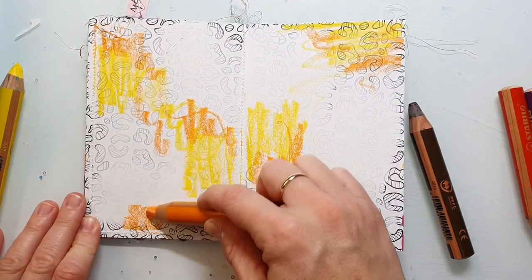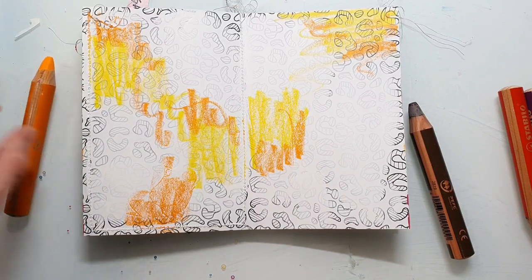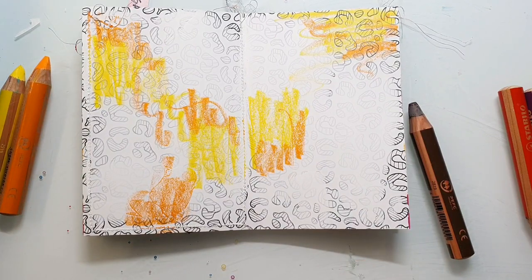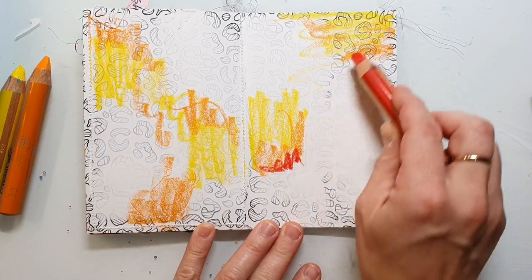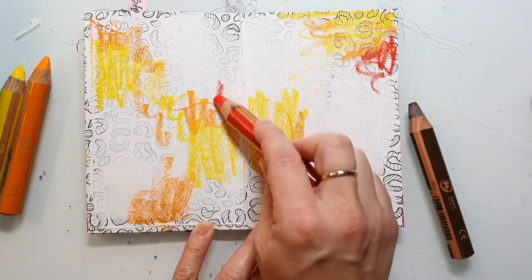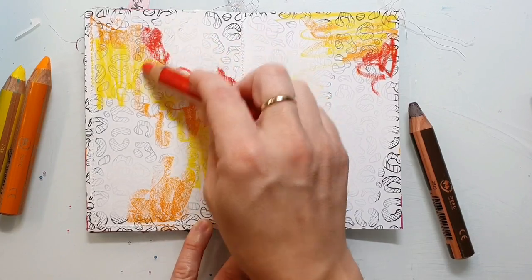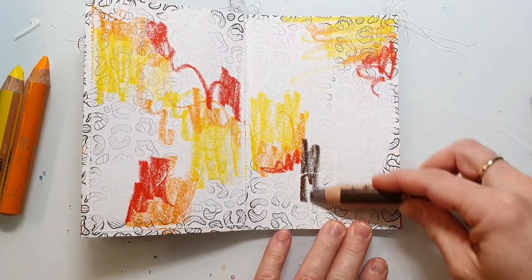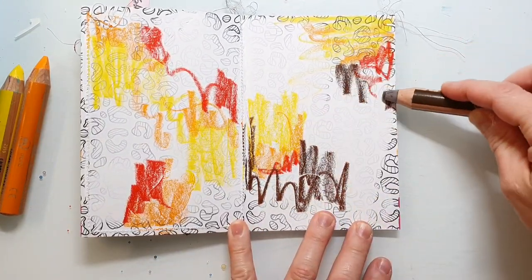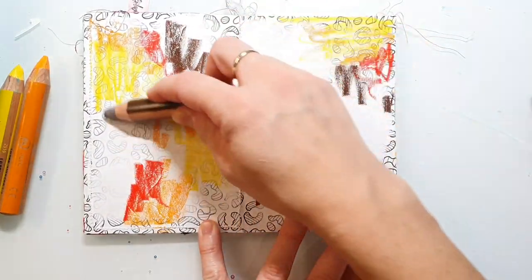I have just sewn the pages and now I'm scribbling the Woodies all over the page. I'm using autumn colors because I wanted to create an autumn page. If you don't have the Stabilo Woodies you can use any kind of water-soluble crayon, for example the Neo colors or the scribble sticks.